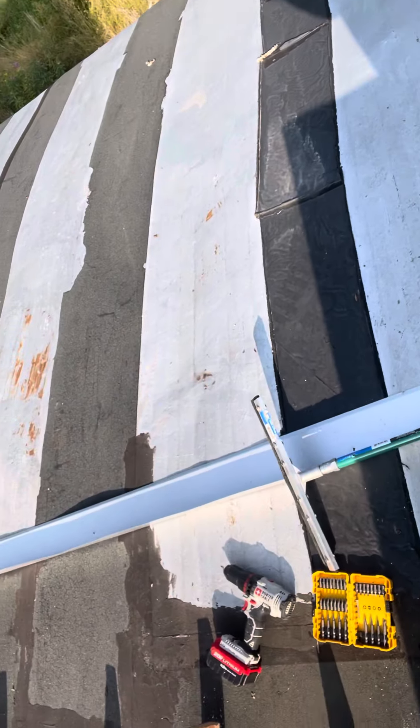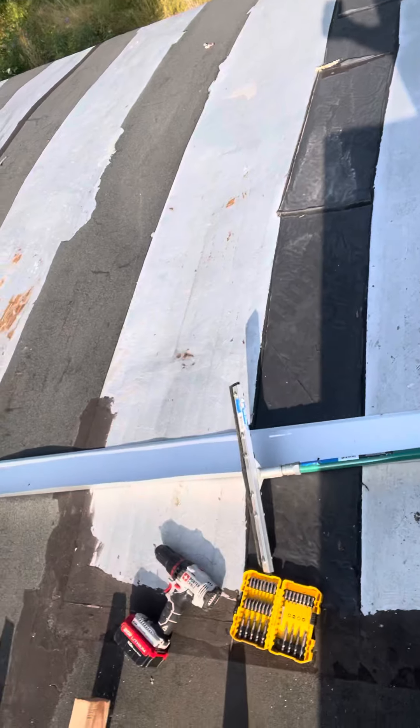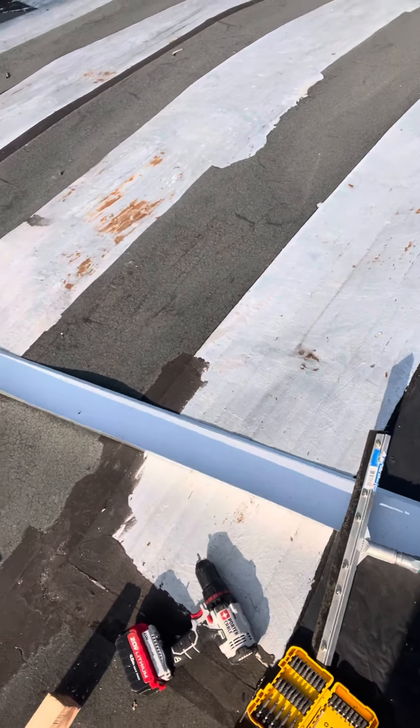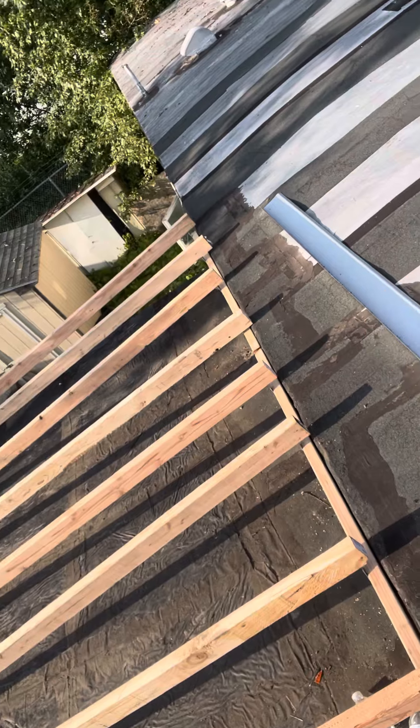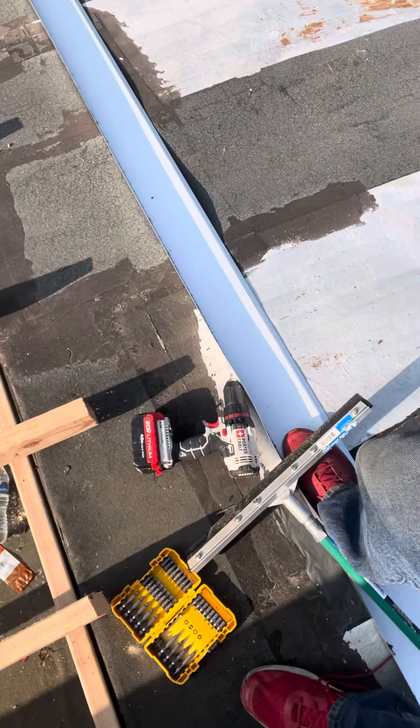Anyway, we're going to do that rain gutter right there and this piece can sit just like this. When the rain comes down, to prevent it from going in that crack, hopefully it'll catch the rainwater and everything will be good. In order to do that I need to make sure they're all the same length, so I'm going to cut those up. All right, see you later.